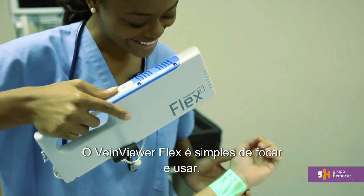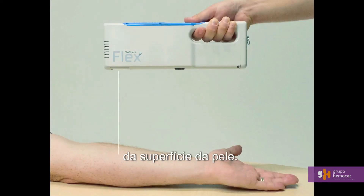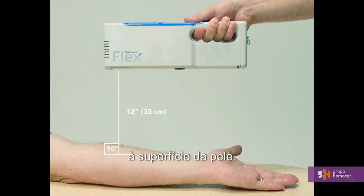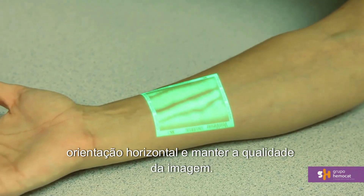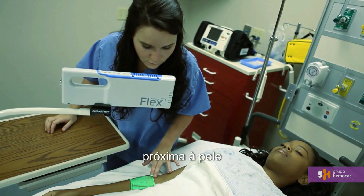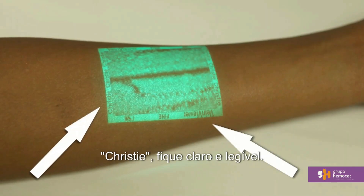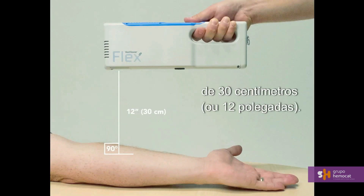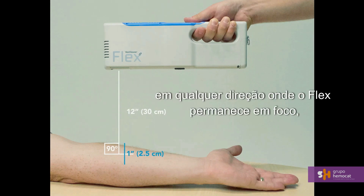VeinViewer Flex is simple to focus and use. The proper focal distance is 12 inches, or 30 centimeters, from the surface of the skin. Flex should also be held as close to perpendicular, or 90 degrees, to the surface of the skin as possible. Once perpendicular, rotate the device in any horizontal orientation and maintain image quality. To achieve proper focal distance, hold the unit close to the surface of the skin and move the unit away until the border text — reading VeinViewer and Christie — becomes clear and legible. You should be at the proper focal distance of 12 inches, or 30 centimeters. There is a one-inch window, or approximately two and a half centimeters, in either direction where Flex remains in focus, helping to account for patient movement.